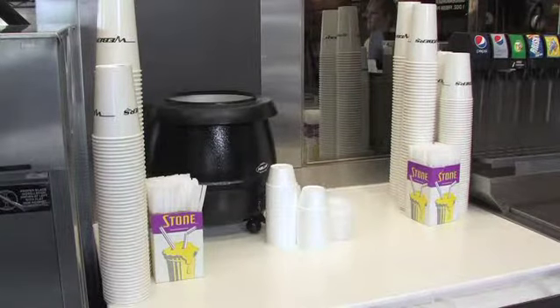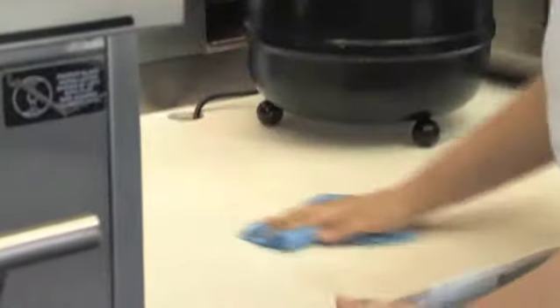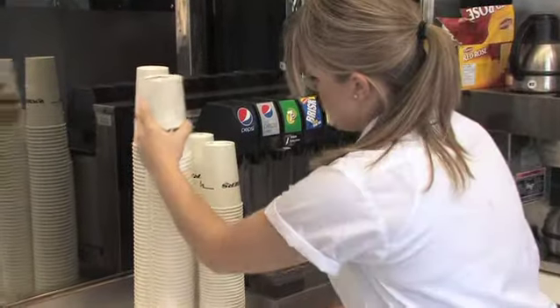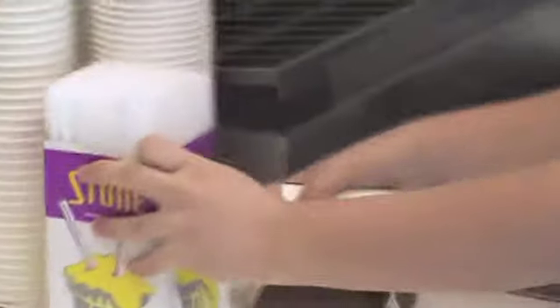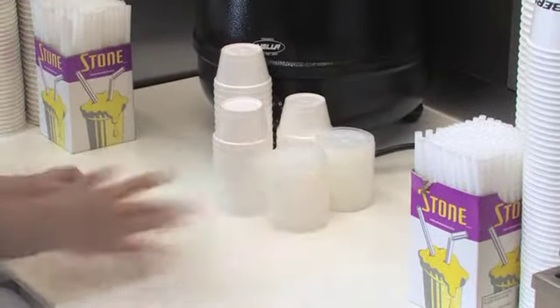The drink counter is to be fully stocked above and below. Before setting up, wipe the counter with Quat 10 and warm water. Set up three stacks of large and three stacks of regular cups, two boxes of straws, one stack of coffee cups, and three stacks of gravy cups with lids.